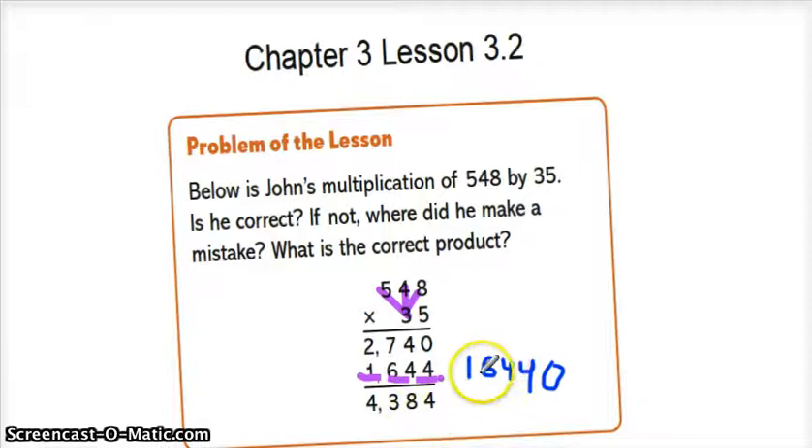The real answer would be — this is the correct answer. We've got 3 times 8, which would be 24. So we put the 4 right here and the 2 right here. And 3 times 4 will be 12, plus the 2 will be 14.